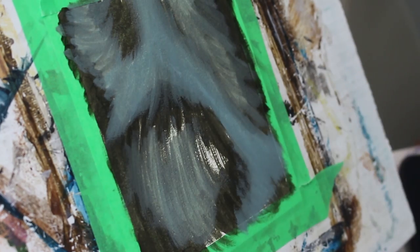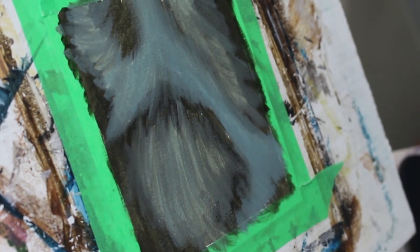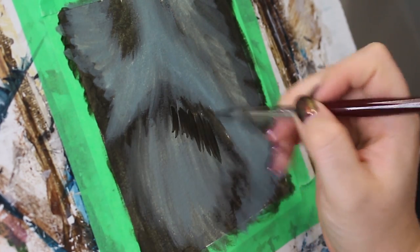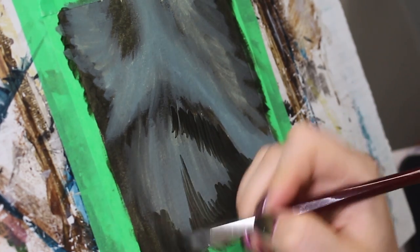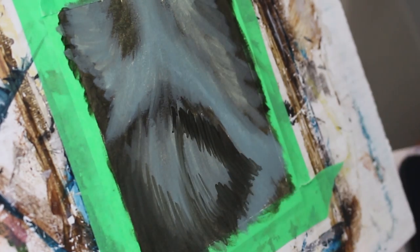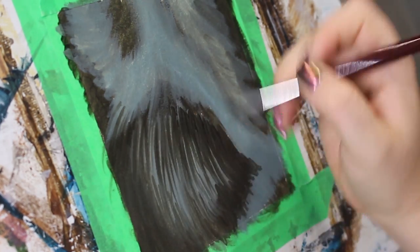I mixed a very dark tone primarily using burnt umber, violet, and a tiny dab of Prussian blue — just a little bit though, that stuff is powerful. Then using a large brush, dilute the paint with some medium to increase the flow and block that into the darkest areas first. I like to focus on the large shadowed areas, then work in some strokes to begin forming the actual hair.